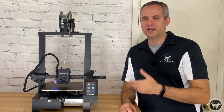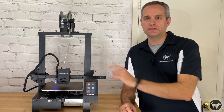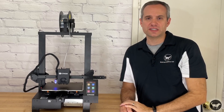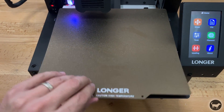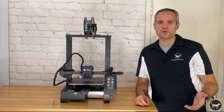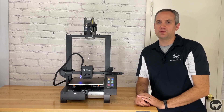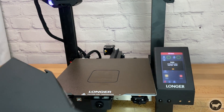I think I had the whole thing together in about 10 minutes. The machine has a workable area of 220 by 220 on the X and Y by 250 millimeters on the Z. The heated bed of the printer is magnetic and has a textured surface, flexible spring steel top that allows for easy removal of the parts. The printer does come with a metal spatula, but honestly, I haven't needed to even remove the sheet to flex as the parts come off easily as the bed cools down.